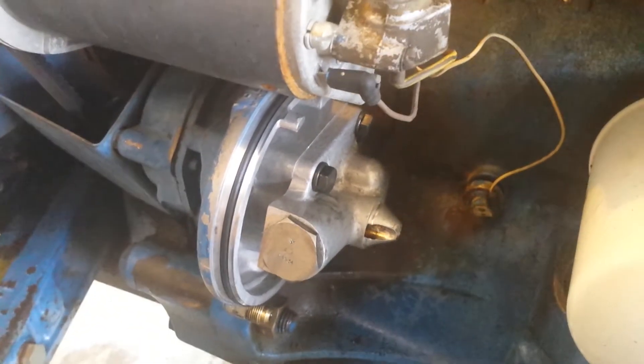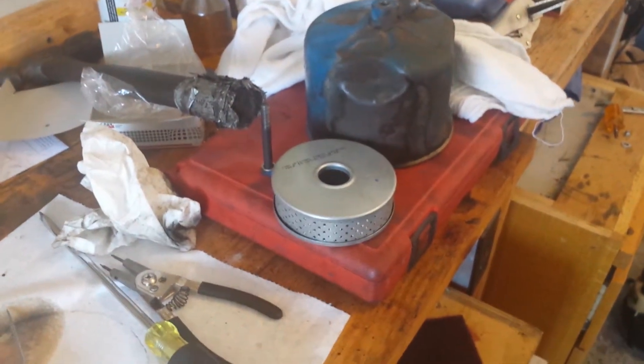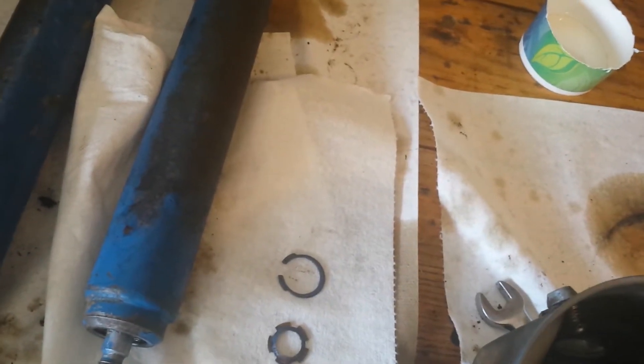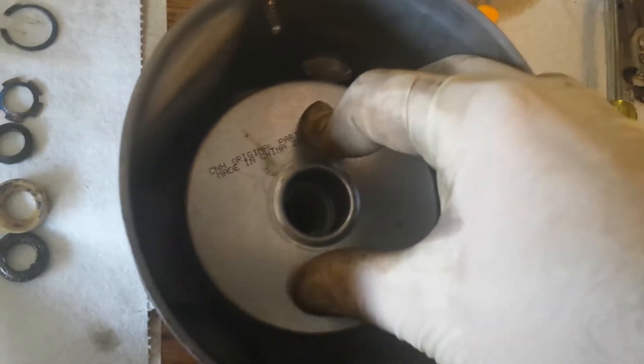So, the power steering pump — I'm going to go ahead and put the reservoir and the filter assembly on. That'll go down in there like that. See how it has the spring action to keep the filter tight.